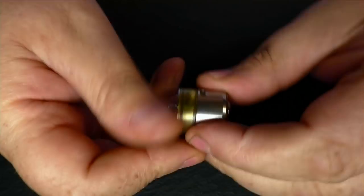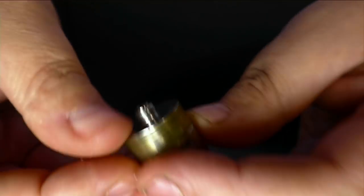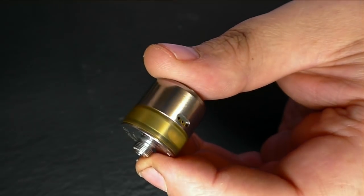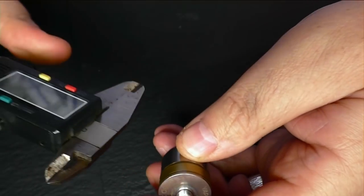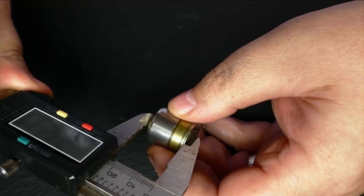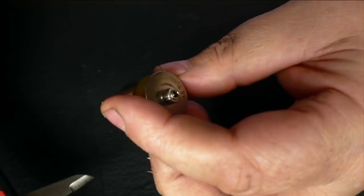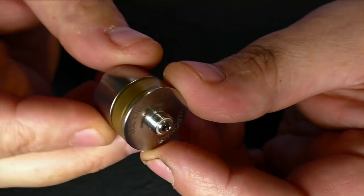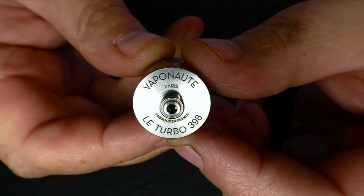Here we go. I'm guessing 22 millimetres in diameter — let me get my calipers. No drip tip comes with this. So it's 23.27 in height and just under 22 millimetres in diameter. Looks like stainless steel. There's an Ultron-style tank going on here, and it's the right way up.